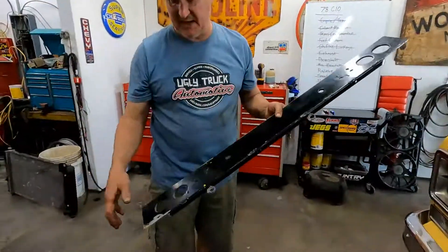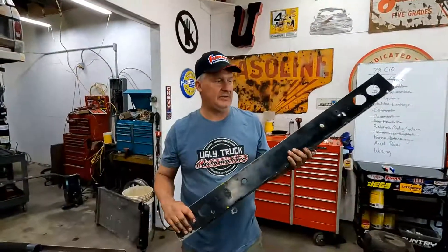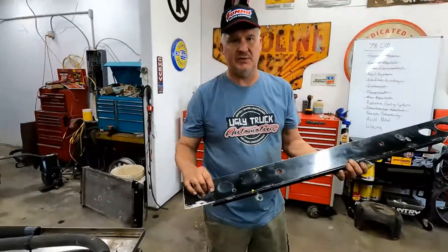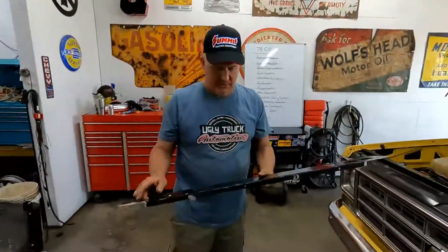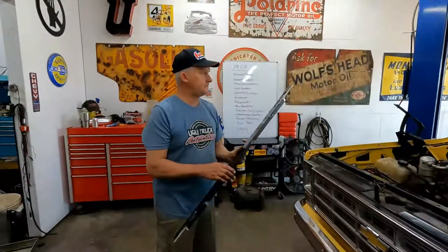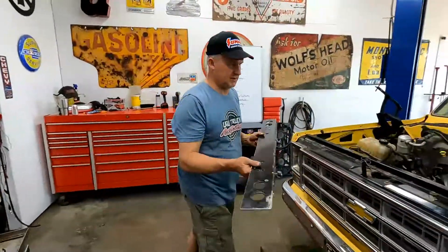These trucks can have a standard radiator, or if it was a Suburban with rear air, it would have a heavy-duty radiator with a wider core. That's what we're going to use — the heavy-duty one — just because we can. I've used that on all of them, even the '67 through '72 trucks. This method actually works better in those trucks.